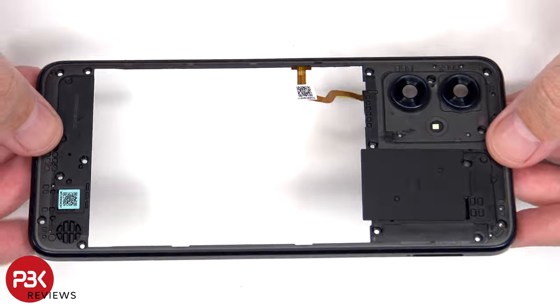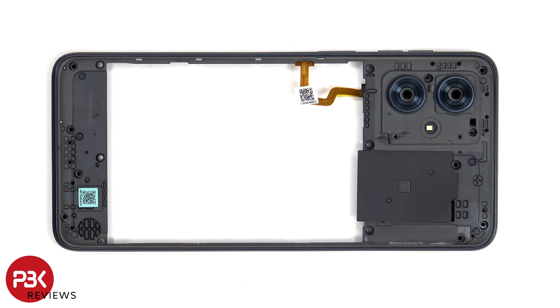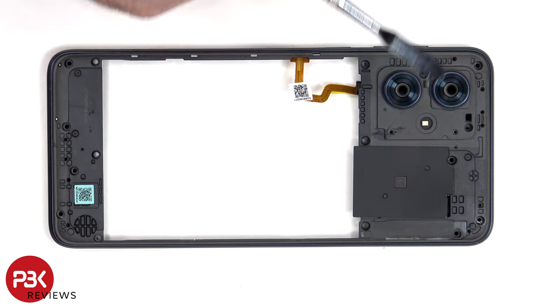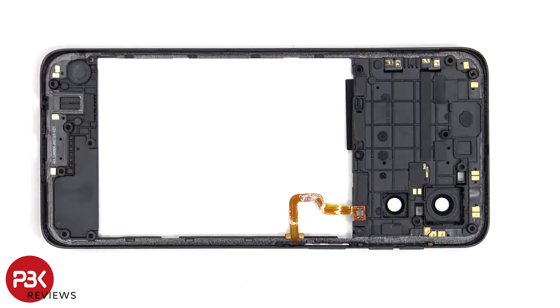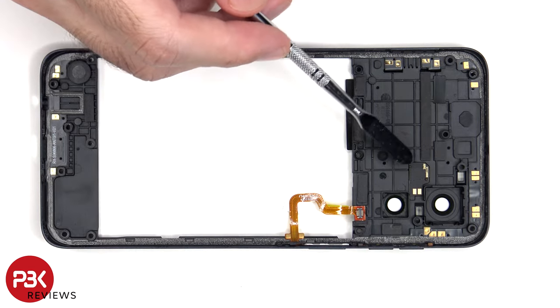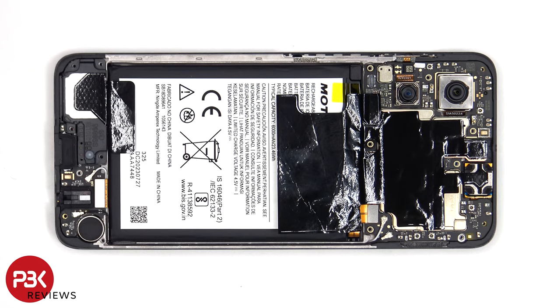The back housing is also made of plastic. The glass camera lens covers can be replaced by applying heat and gently prying them off, so you won't need to take apart the phone to replace those. The LED flash is located here, and there's an antenna flex cable on this side. There are additional antenna flex cables around the inside border, as well as the LED flash board located here. There's some graphite film and copper tape to help transfer heat.